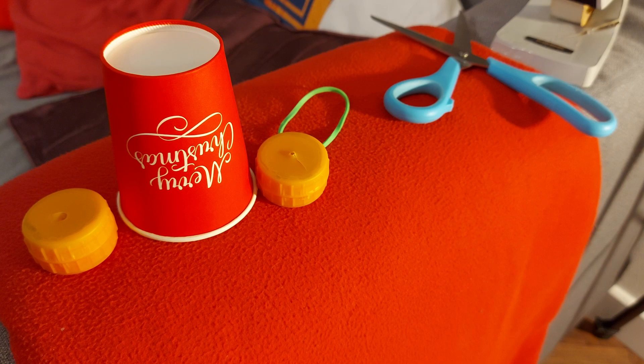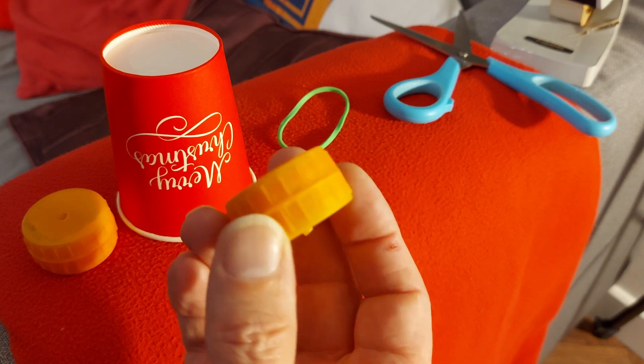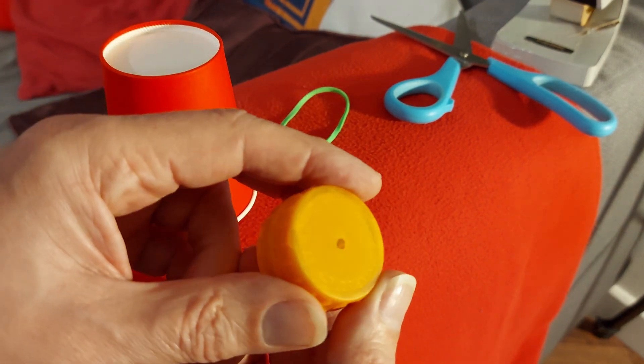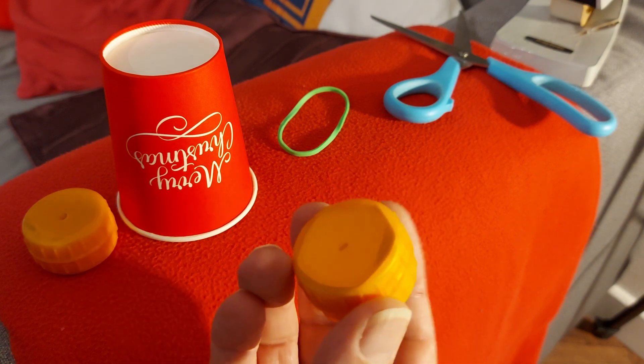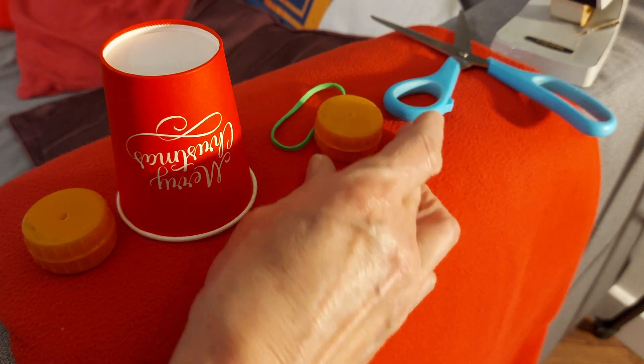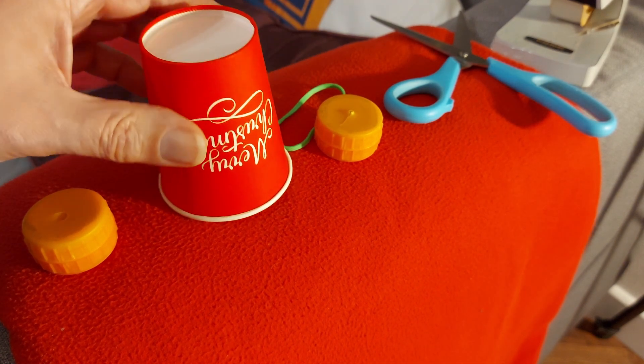Hi guys. I was just throwing out one of my old rubber band powered cars that had wheels from bottle tops hot glued together, and that reminded me of a little rubber powered toy novelty that I've seen on Pinterest using a paper cup.